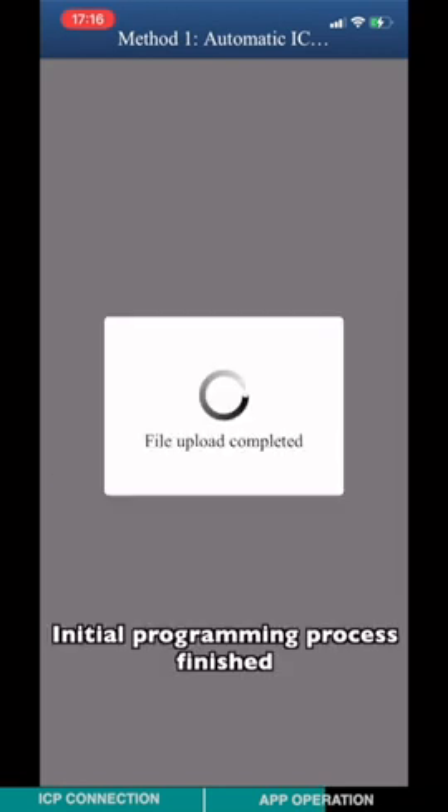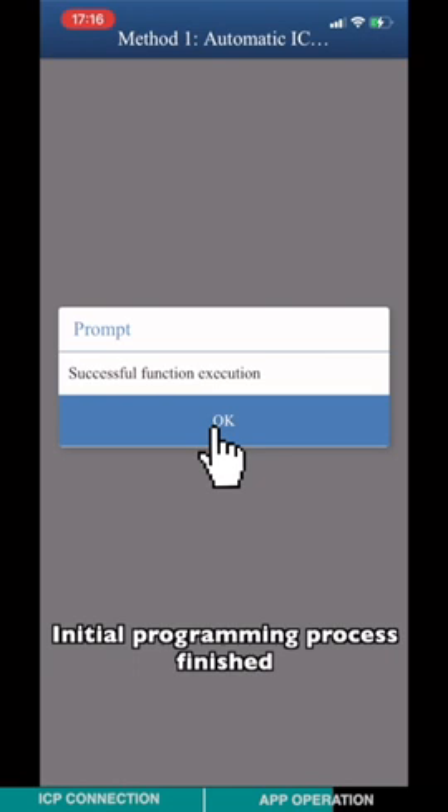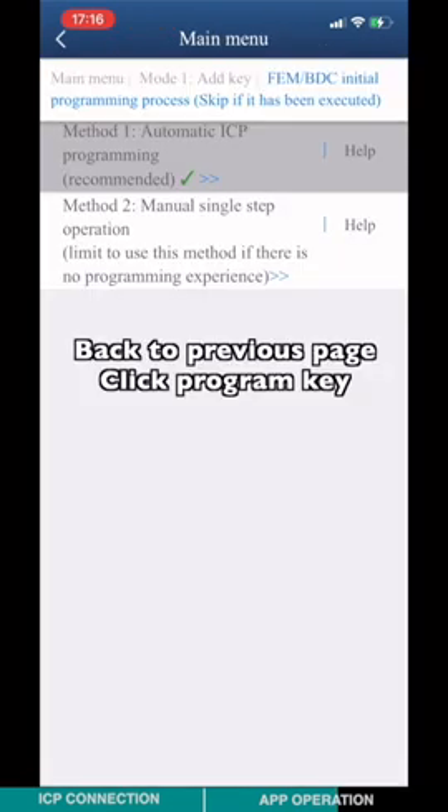Initial programming process finished. Go back to the previous page and click Program Key.